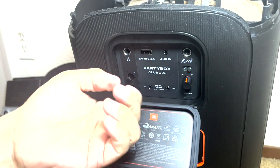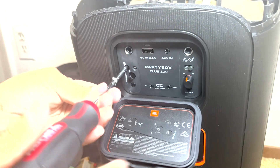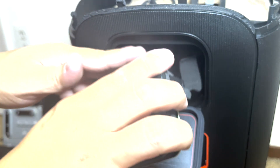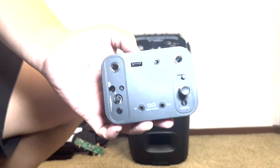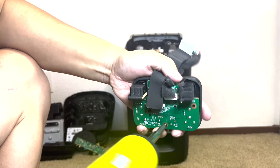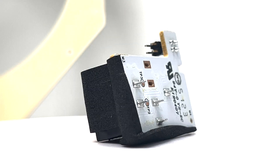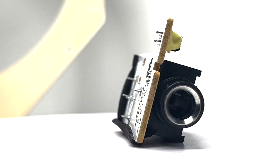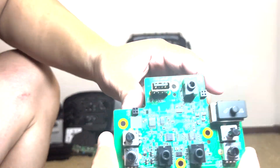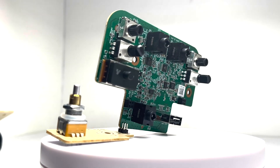Next we will go to the rear input panel and pry off these two volume knobs. We will remove the sticker cover on the left side of the input panel to remove one screw. With the screw removed, the whole input panel can be pried off. We will remove three screws to remove the rear input board. Here is the guitar and microphone input board — they allow you to connect your microphone or your favorite guitar to get the party going. The rear input board contains many inputs such as USB storage, USB charging, aux in, gain control, daisy chain, and microphone volume slider and knobs.